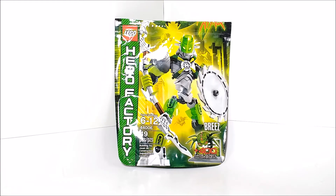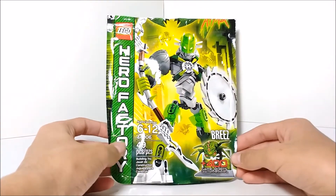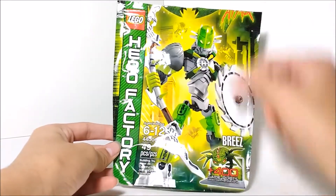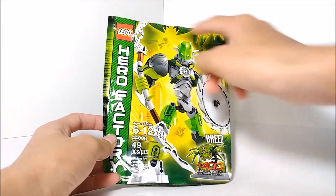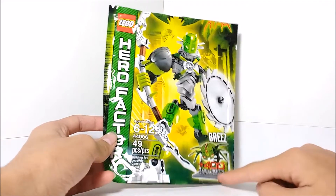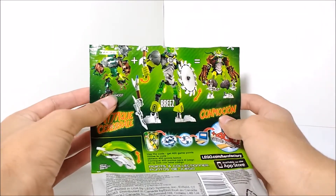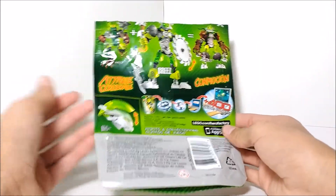This is recommended for ages 6 to 12 and has around 49 pieces. We'll take a look at the packaging first. You can see we've got Breeze on the front, all of the set info, and the LEGO Hero Factory logo going across the side vertically. That would have been the Brain Attack logo up there. You can get 400 game points. On the back, it shows the combiner model with Breeze and Ogram, more stuff about the game points, and the actual size of the helmet.